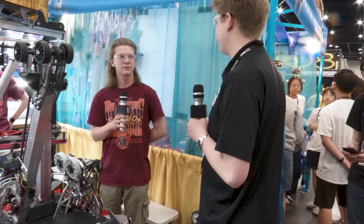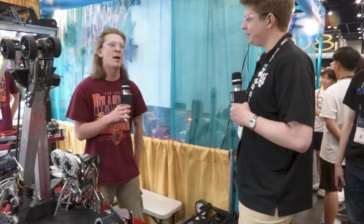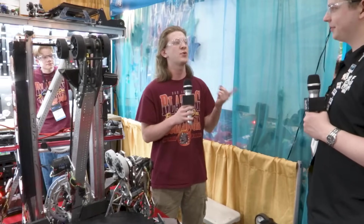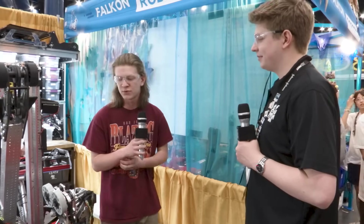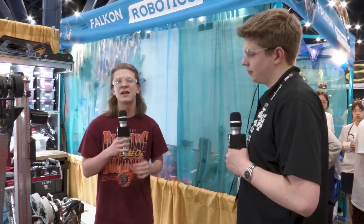Very solid iteration — just an incredible process there, Elias. What would you say was the hardest part of this rebuild process? Obviously it's a pretty daunting task — what was that like for the Blazing Bulldogs? I'd say the hardest part of the rebuild was probably balancing the fact that we have a practice and a competition robot. This is our comp bot obviously, but we built a practice robot in about nine days — a bare-bones robot that we could give to software so they could iterate with it.